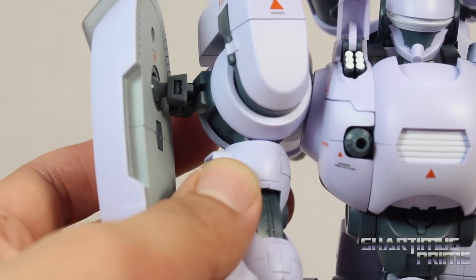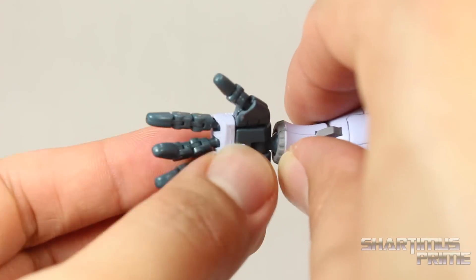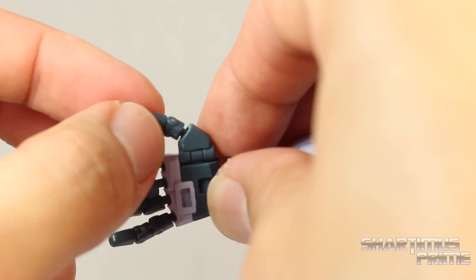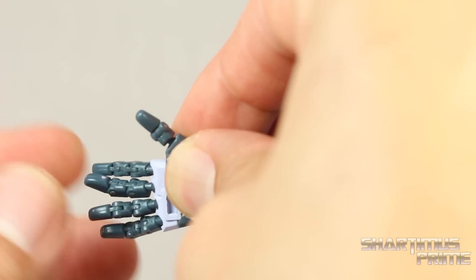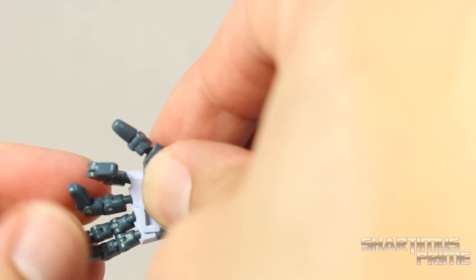And the hands on this figure are very cool too. I'm going to go over the articulation on these really quick. The thumb has a hinge that goes in and out over here. This thumb piece got a little loose on mine but it does allow rotation over there and it can bend right there at the knuckle. Then you also get another bend over there. Then all of these have three points of articulation on the fingers and you can rotate them around.